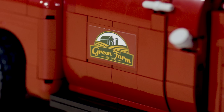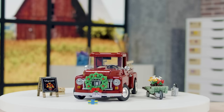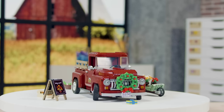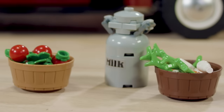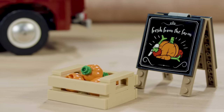This truck comes from the Green Farm, which is our imaginary farm at Lego. We thought we would include some accessories from the different seasons coming from that farm. So we have a wheelbarrow with flowers and a water can, and we have carrots, tomatoes, and pumpkins, and a sign with some advertisement for the products for sale.